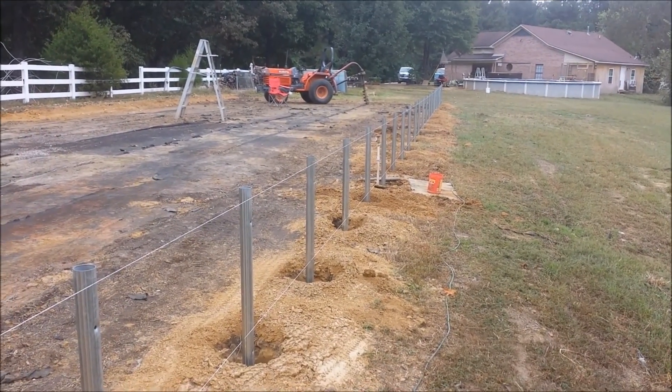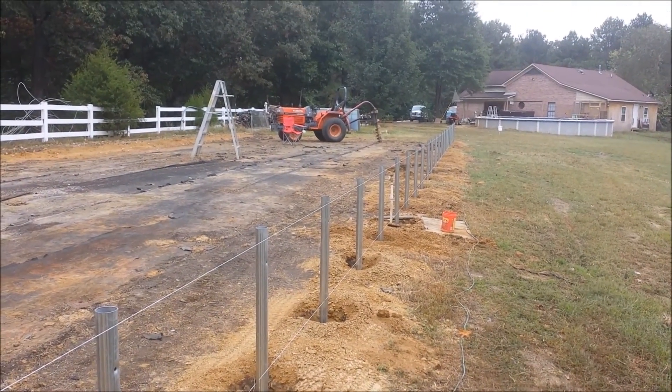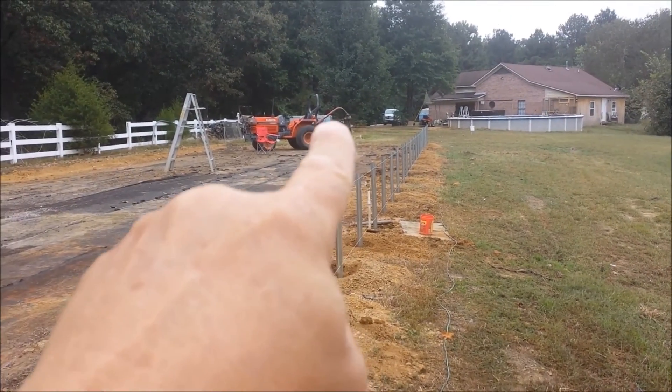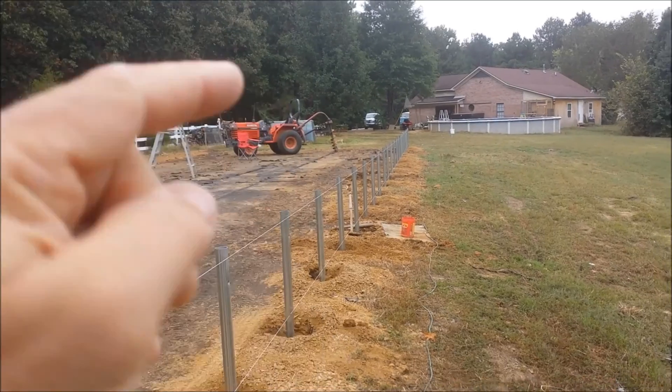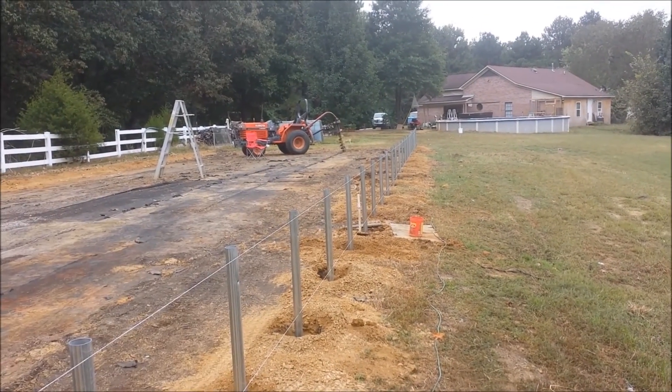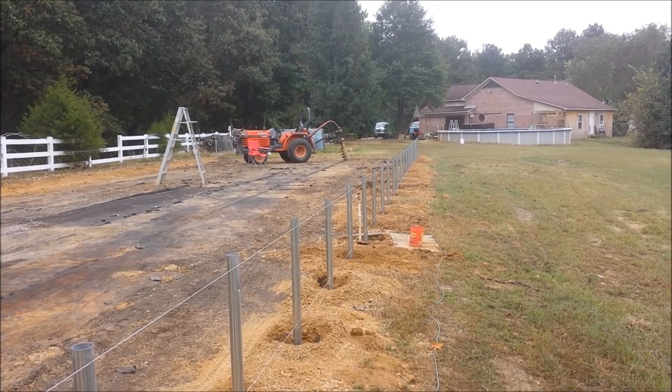Each one of these posts are four feet apart. That's not as easy as it might seem when you're digging a hole almost 10 inches wide. You'll see how that kind of sits at an angle — when you push down, it doesn't always go exactly where you want it. But that's what I had to use and we made it work. Everything's good.